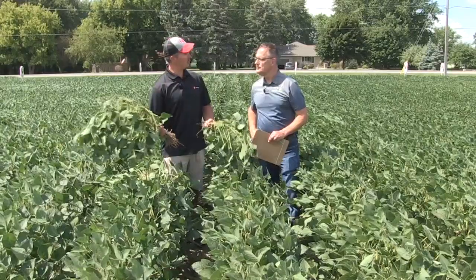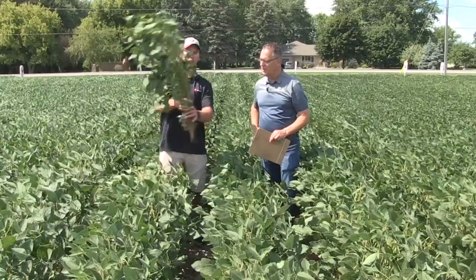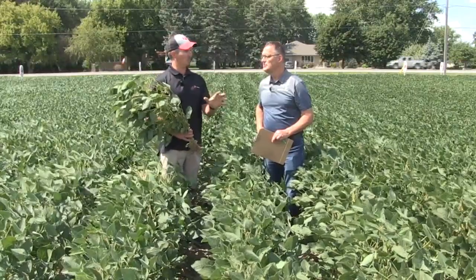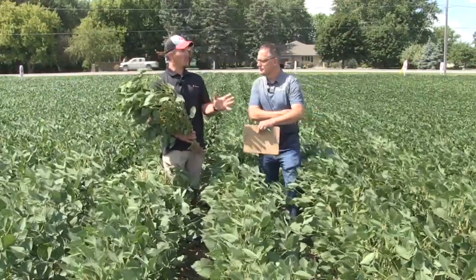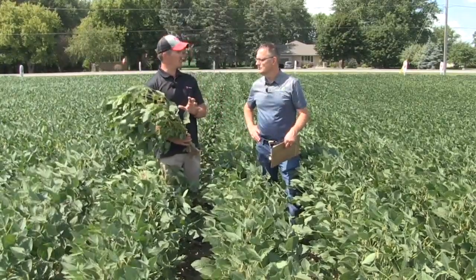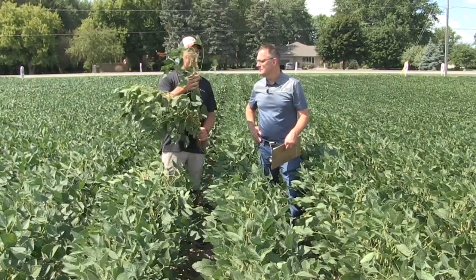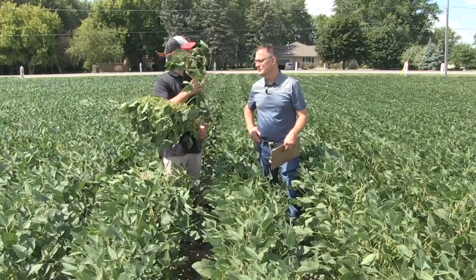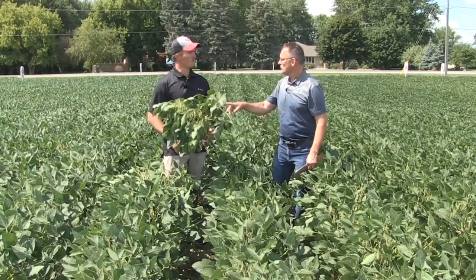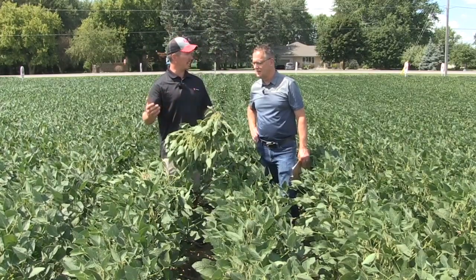R4 versus R5 — in terms of how much yield potential have we set? Well, this R4, 3.0 maturity soybean has only really made about 25% of its yield potential right now. So it's still susceptible to disease, susceptible to further drought stress that might shrink up seed size, and susceptible to not forming good pods from all these late flowers — we could still abort these yet. But there's tremendous upside opportunity if Mother Nature rewards us on the back end of the season.